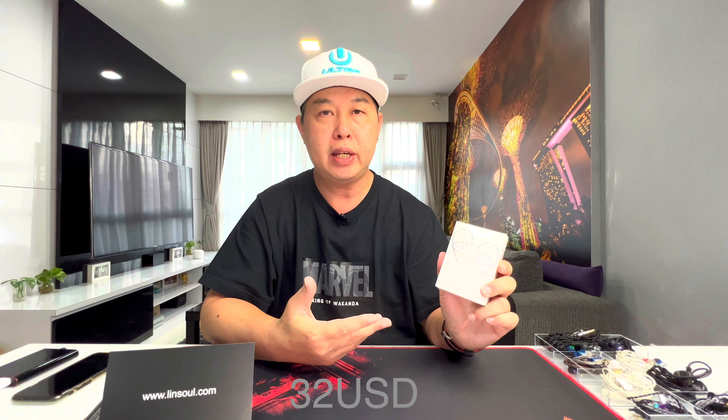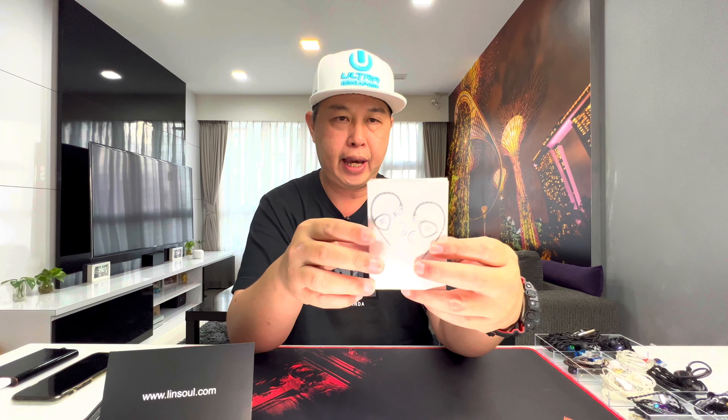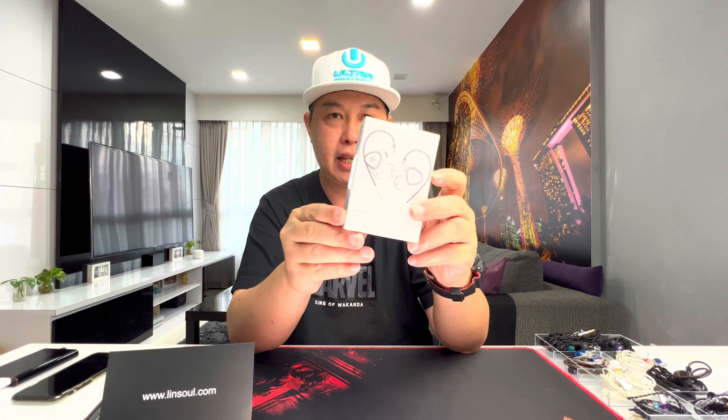This is the KZ ZEX Pro — it just arrived and I can't wait to open it up and show you guys what's inside. It's currently retailing for $42 US dollars. I would say it's an upgrade from the ZEX, but then again it might not be — but the name says it all, it's a ZEX Pro.